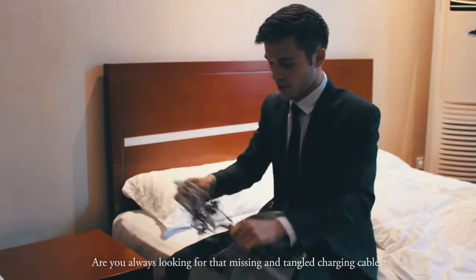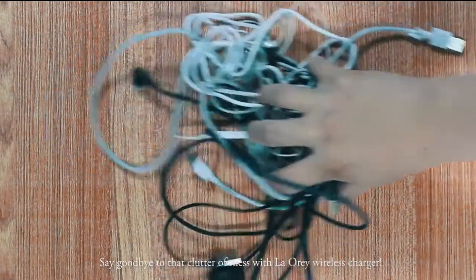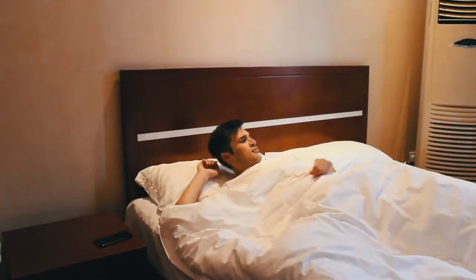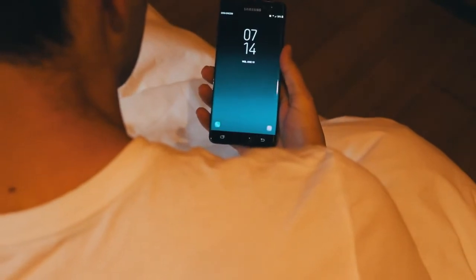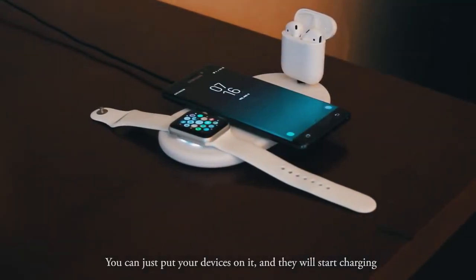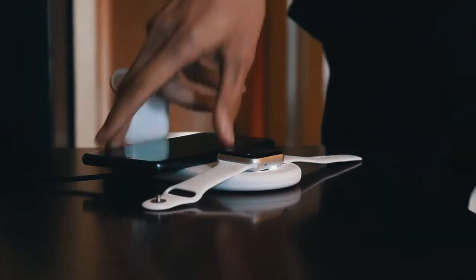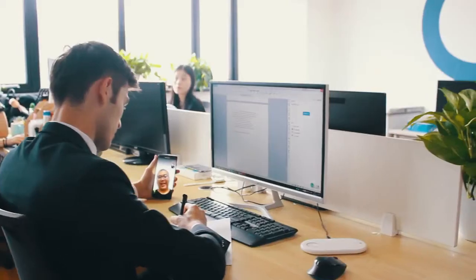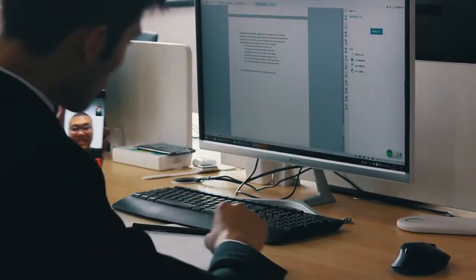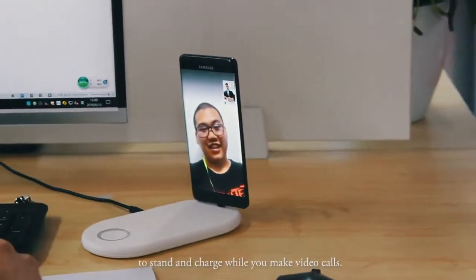Are you always looking for that missing and tangled charging cables? Say goodbye to that clutter of mess with Lowry Wireless Charger. You can just put your devices on it and they will start charging. Lowry Wireless Charger is designed for your phone to stand and charge while you make video calls.